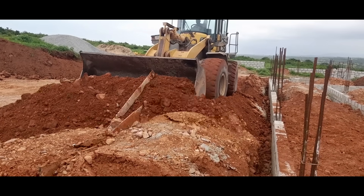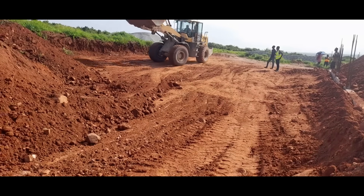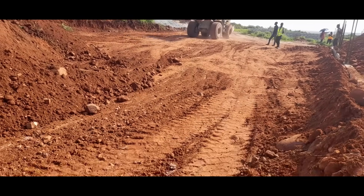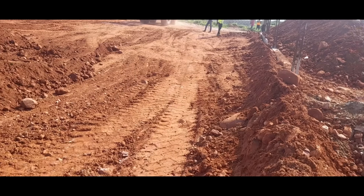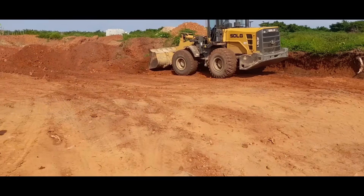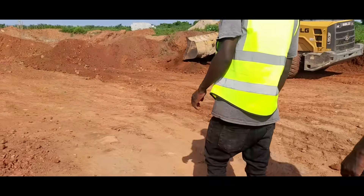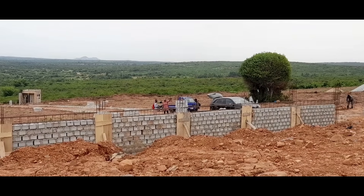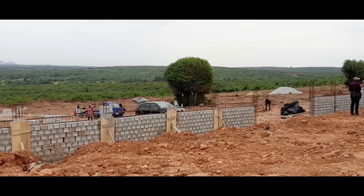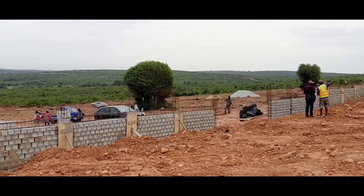We also needed to fill and level the front portion of the house, which is a bit low. We love the natural slope of our land, but we want the immediate surroundings of the house to sit flat within the hill. So after the excavator was done cutting the area that would become the backyard, we needed to use the laterite to fill in the space in front of the house. We had built a retaining wall earlier, and we needed to fill in the laterite behind it.